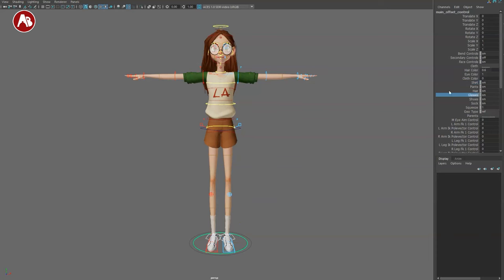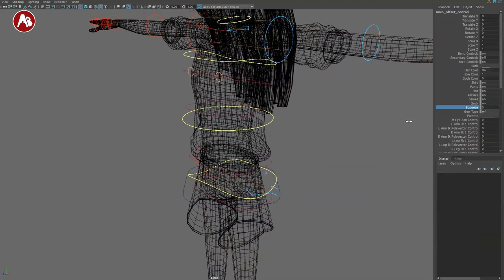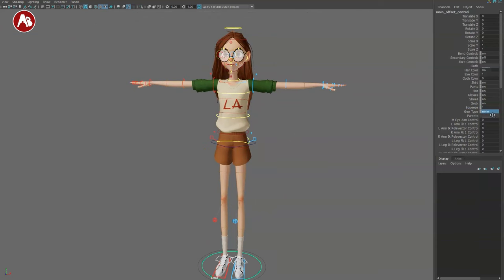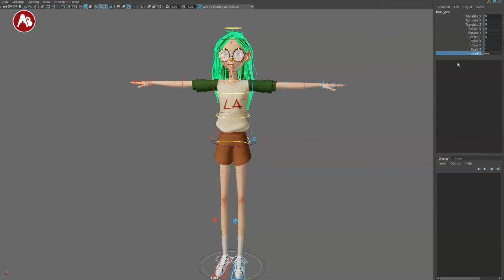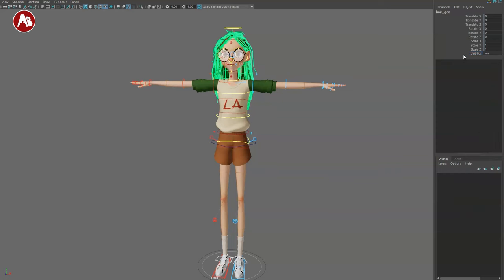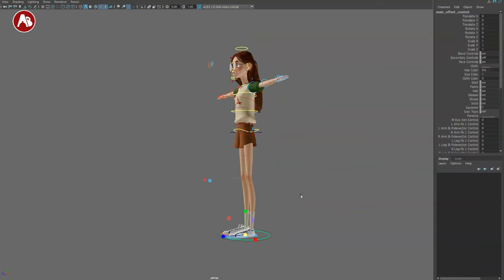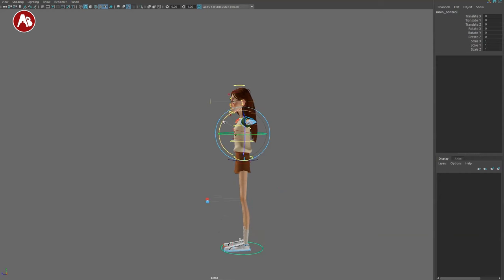You also have pants, hair, and glasses you can turn on and off, shoes and socks. There's a squeeze attribute — you can see it changes some of the deformation. Geometry type is set to referenced, but you can go into normal mode to select and change things. If you need to turn hair on/off, it's locked because of expressions. You can break the connections and turn it on/off manually, but you can also use the inner control to bring the character to a new pivot point.